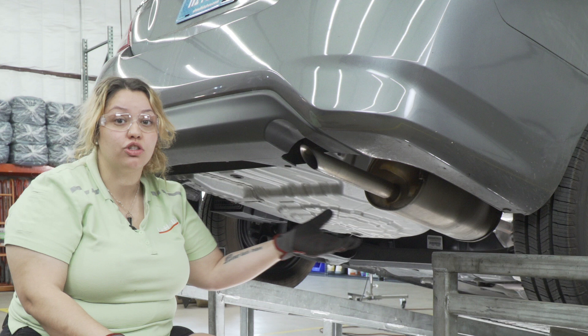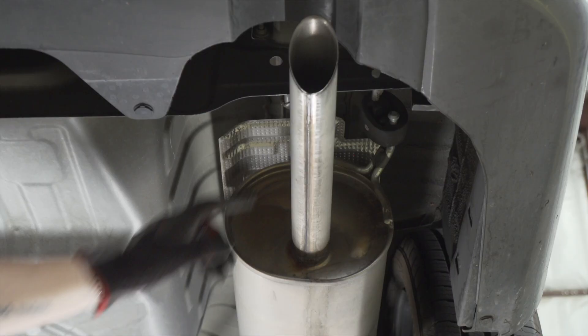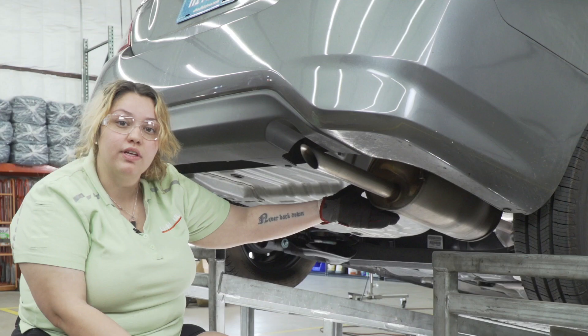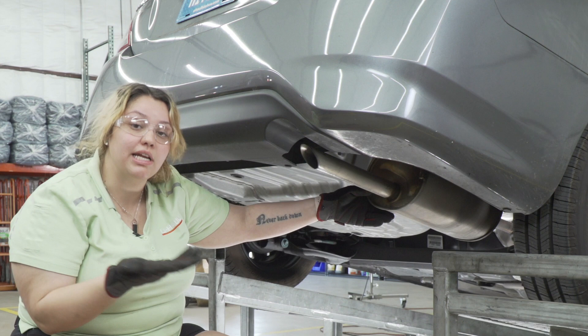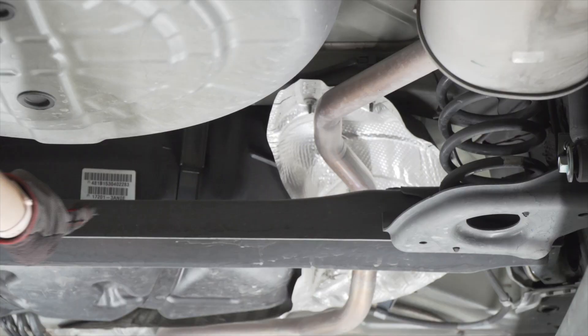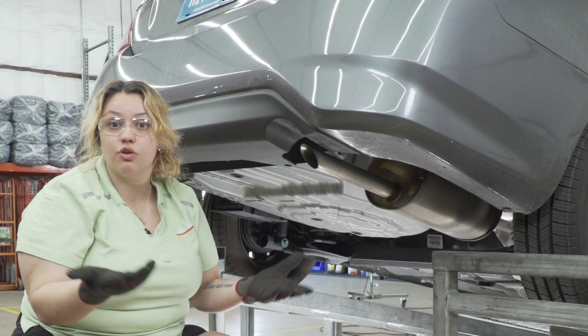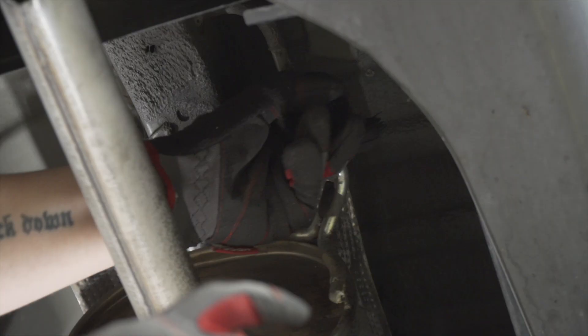The first step is removing your exhaust hangers to lower the exhaust. They're going to be on your passenger side, located at the back end of the vehicle and closer to the front. With most vehicles you need to support the exhaust, but in this case the car has a crossbody that will support it, so you don't need to do that. You can use lubricant, soapy water, or PB Blaster.